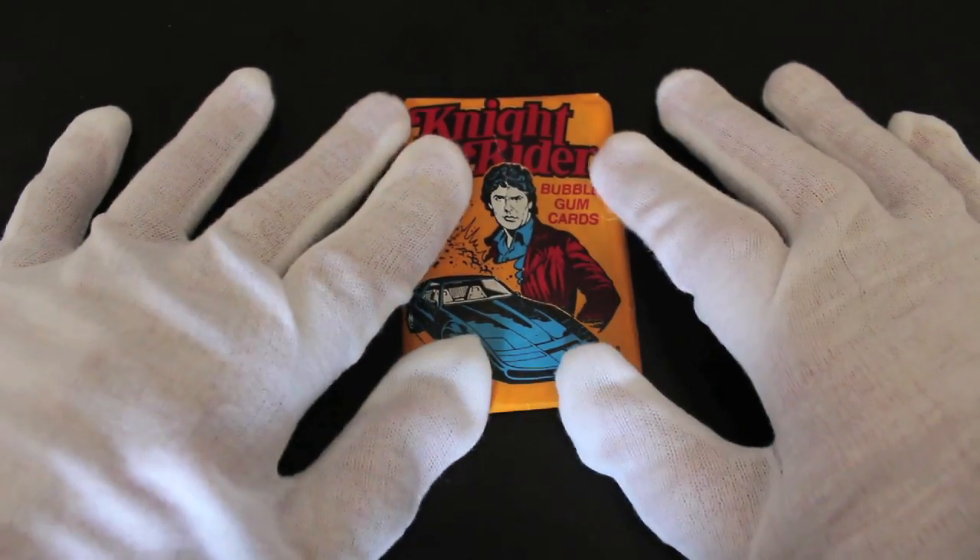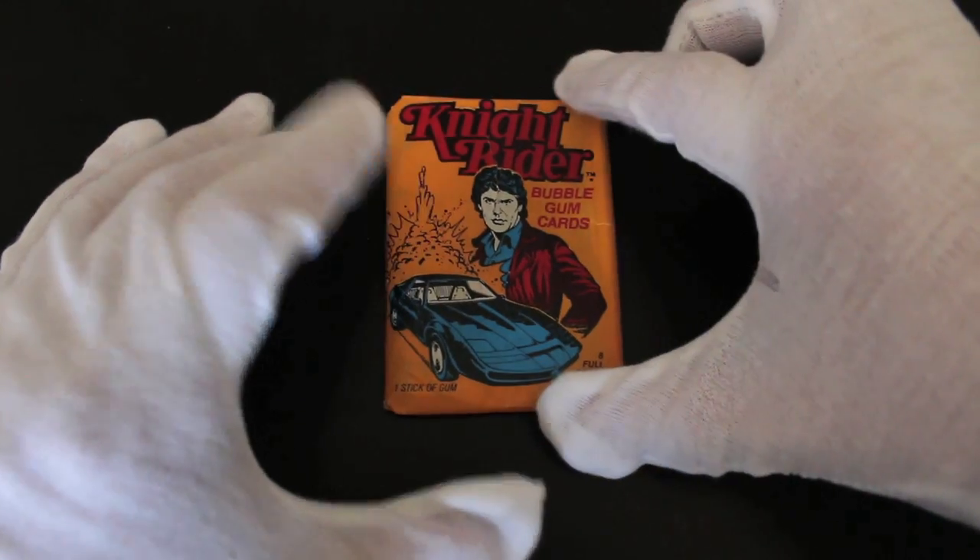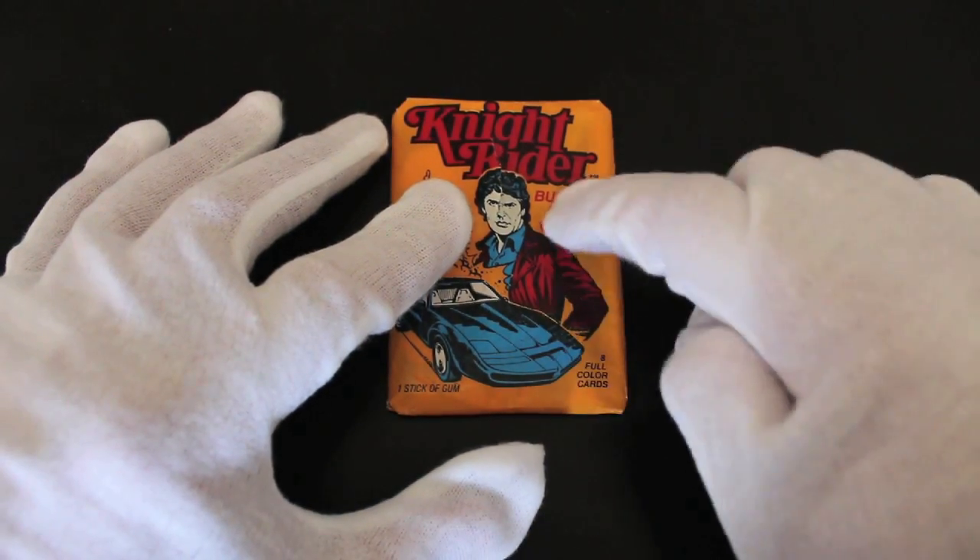Today, as you can see, I've got Knight Rider TV show bubble gum cards — one stick of gum, eight colour cards.